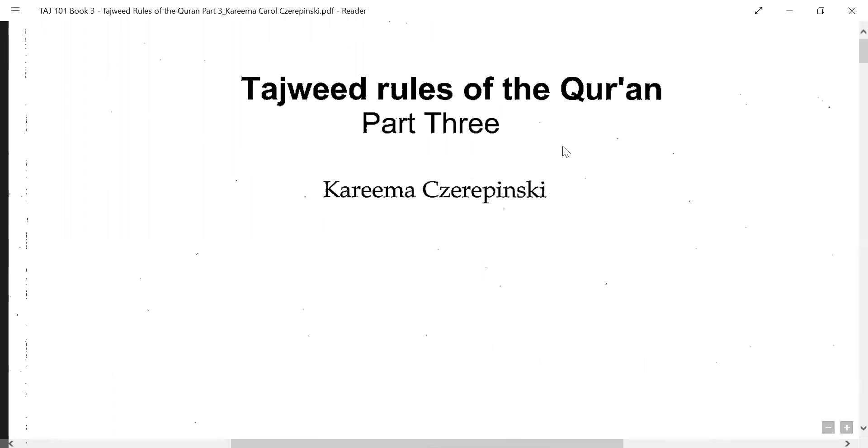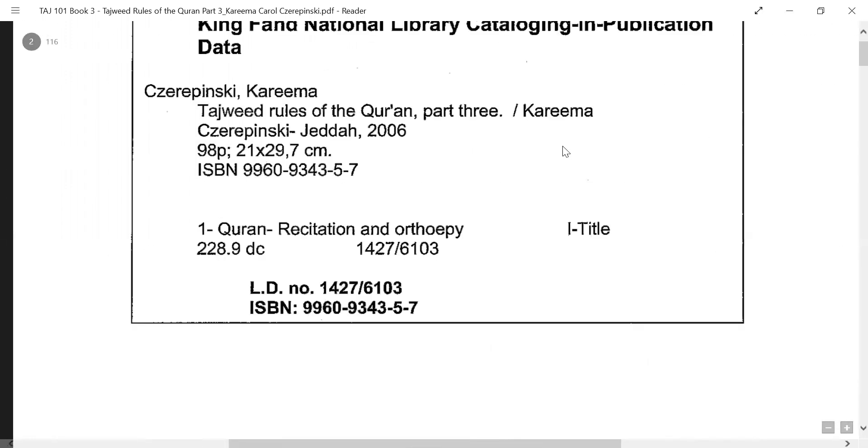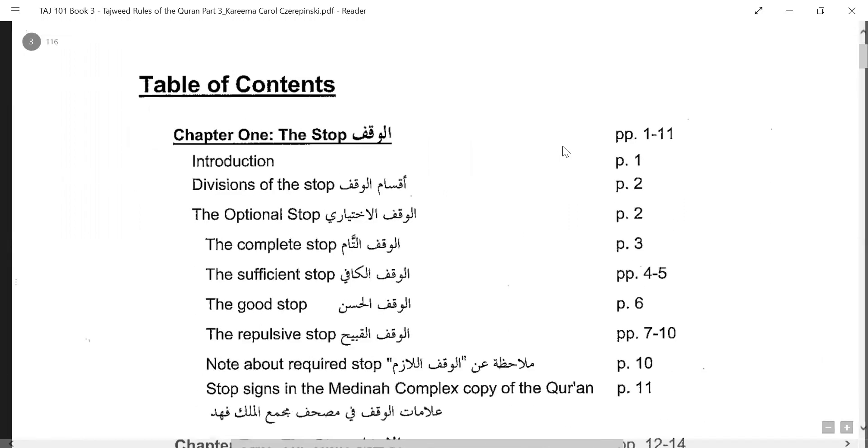This book is written by Karima Serepinski. This is one of the most detailed books in Tajweed. It covers a lot of things. Even if you have not done part one or part two, you can do part three with us, and then later on you can cover part one and part two.